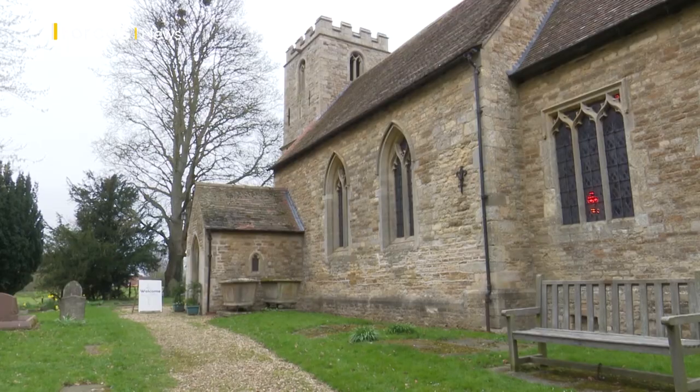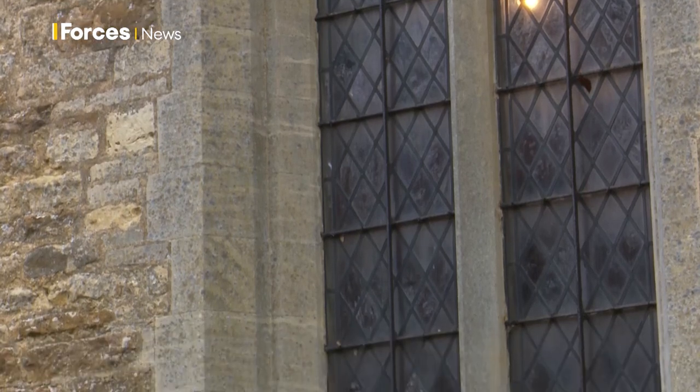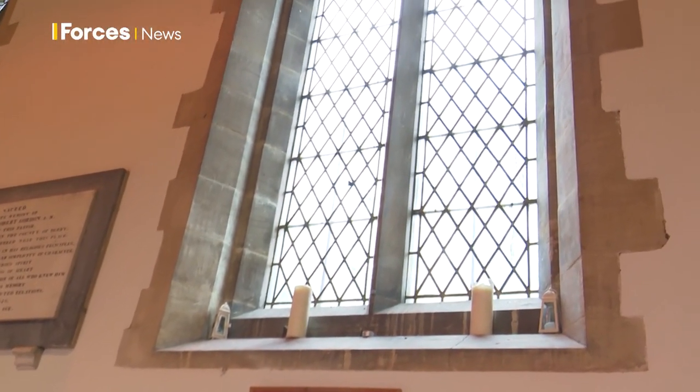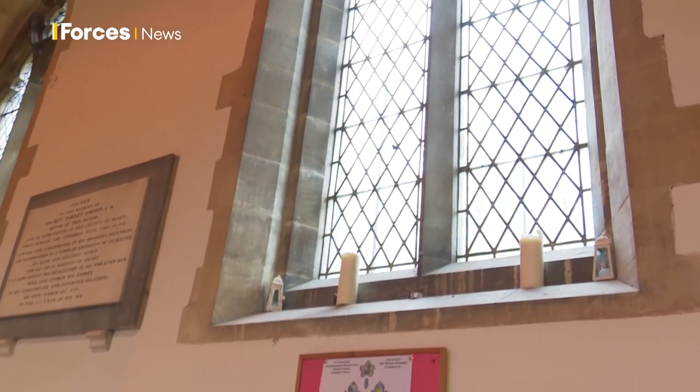Just over 50 miles away is the Scampton church where the new windows are set to be fitted in the coming months. There's a reason we chose this actual window — it's south-facing, so once the sun comes out it will shine through and really emphasize all the wonderful bright colors of the window.